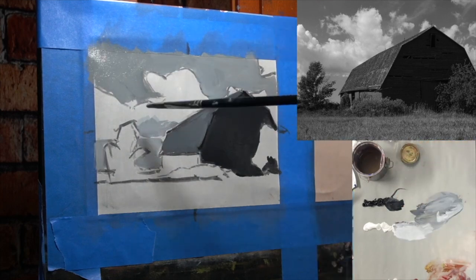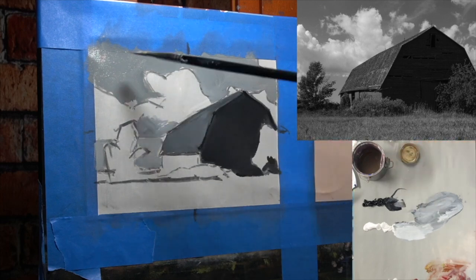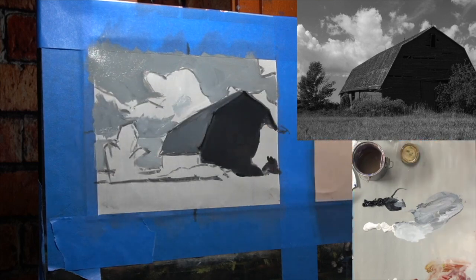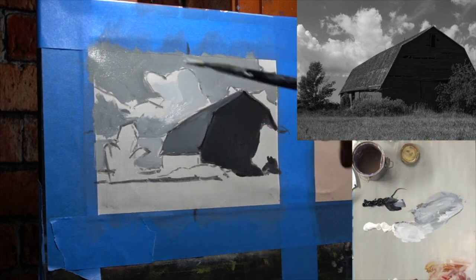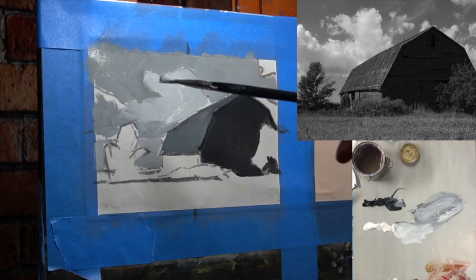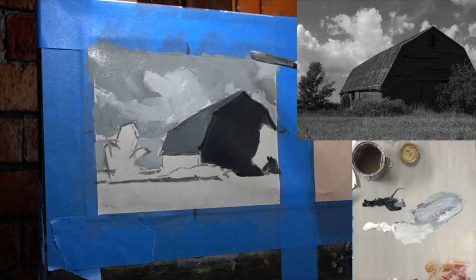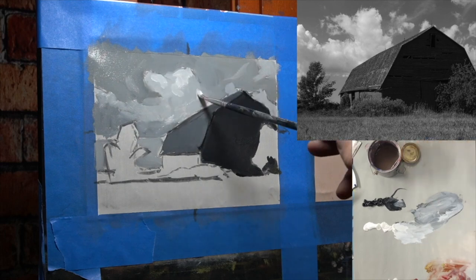As I move to the clouds, I want to make the shadowed part — the underneath — just slightly darker than the sky. So many times I see people make their clouds too dark. Even with really dark stormy clouds, they're not going to be as dark as you think. Since I'm painting in black and white, you can see how subtle a difference they are. The bright parts of the cloud will be one of the brightest values in the painting. I'm comparing everything: the lights of the cloud, the darks, the sky, the barn, the roof — everything.